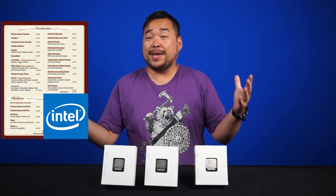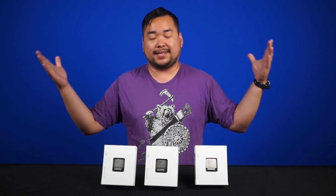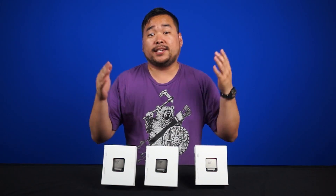Welcome to Tech Tips! Today we've got on the menu something that we've all eagerly been waiting for. That's right folks, it's time for Haswell E, Intel's new shiny enthusiast lineup of processors. They're so shiny and new that we don't even have the retail boxes — just these plain old white engineering box samples.